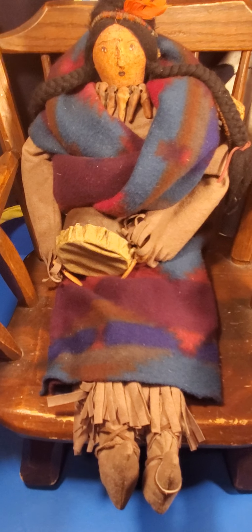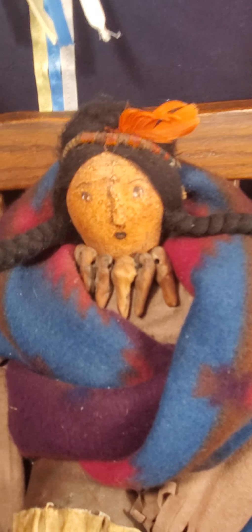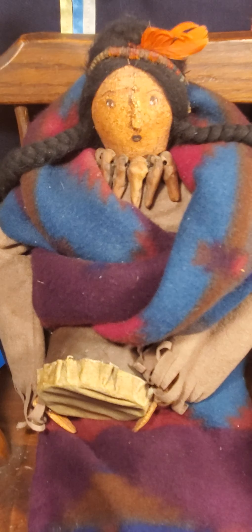There are many dolls that she does. This is one of them, and as you see, it all has that prairie look from that time — the period when it would be customary for a little Native girl to have a doll like this. It's been really replicated really well, and the backdrop is a child's blanket that I currently possess.